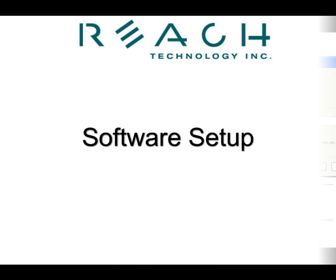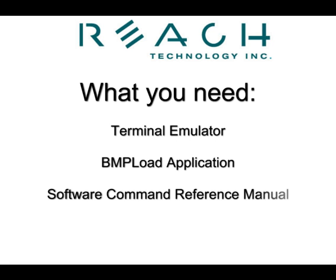The software setup is also quite simple. You only need three components: a terminal emulator, Reach's BMP load application, and Reach's software command reference manual. These are found on the CD with your development kit. So let's set up the software.